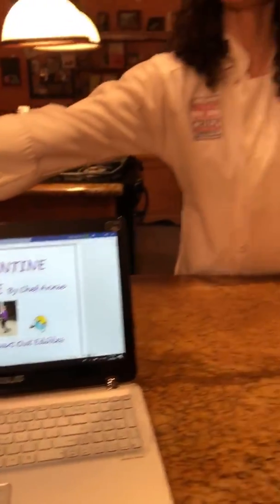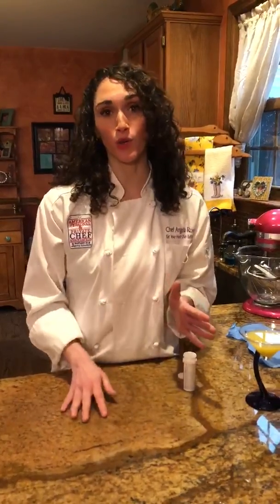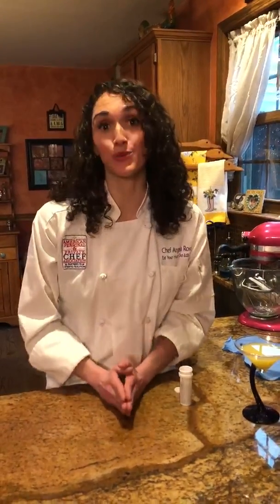Welcome to Quarantine Cuisine with Chef Angela from Eat Your Heart Out Edibles. We're two weeks into this horrible pandemic, and if you guys are anything like me — very blessed and healthy, not in the hospitals but in your home — you're probably going a little bit crazy and running out of food to prepare and you don't want to go to the grocery stores. I've been there all week shopping for my clients, so I thought I'd hop on here and give you some fun cooking lessons and tips. But there are a few rules with Quarantine Cuisine cooking.